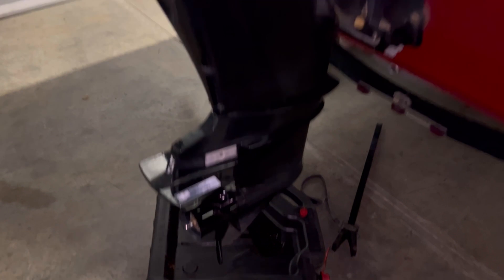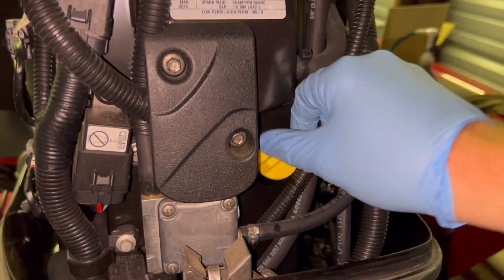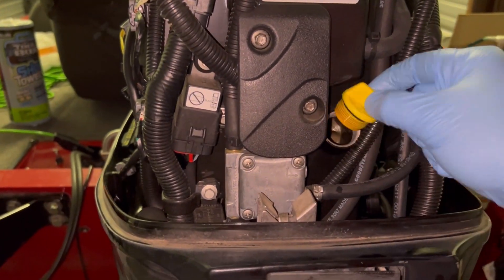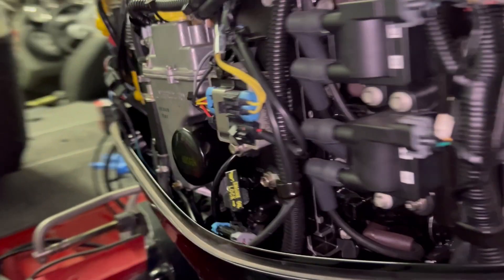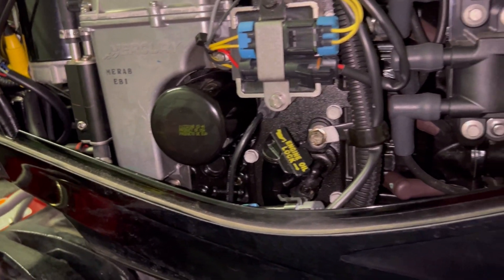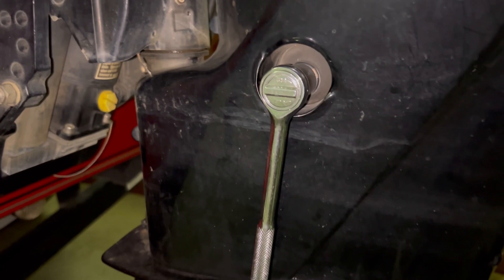While that's draining, we're going to go ahead and prep for the oil. We're going to take and loosen our oil fill cap, set that off to the side. You want that air flow through there when you're draining the oil. The filter's right here, and we've got an 11/16ths socket right there that's going to drain that oil.